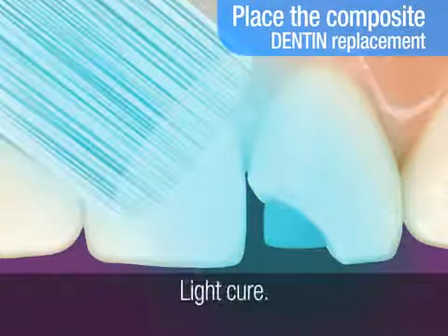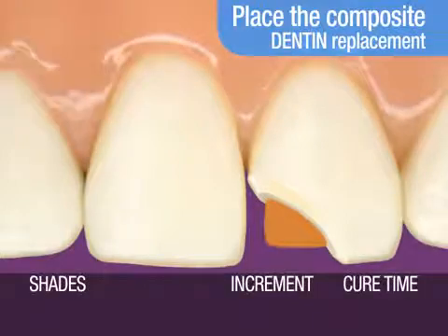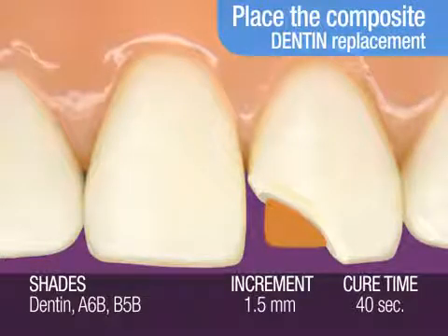Light cure. The light cure time recommended for a 1.5 millimeter increment of dentin shade is 40 seconds.